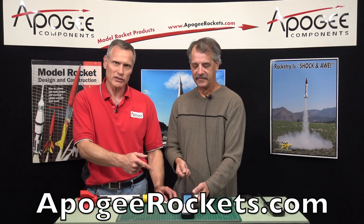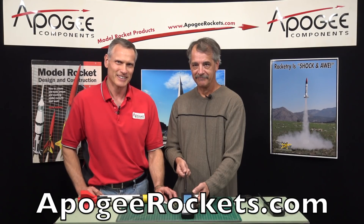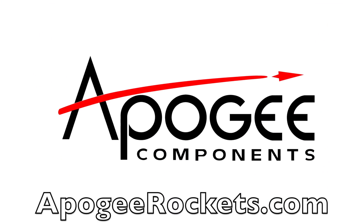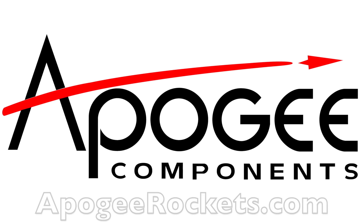So don't lose rockets. The Simple GPS Tracker from Apogee Components. Thank you.